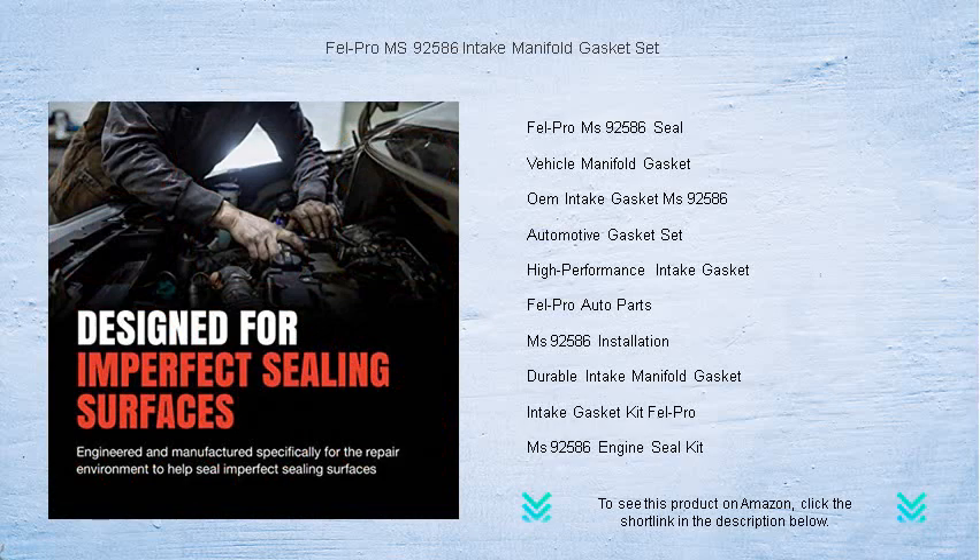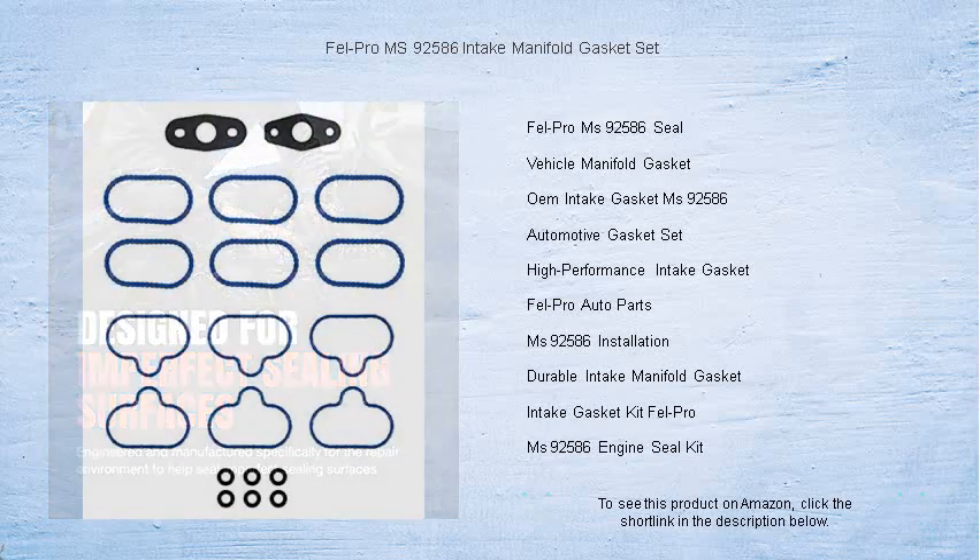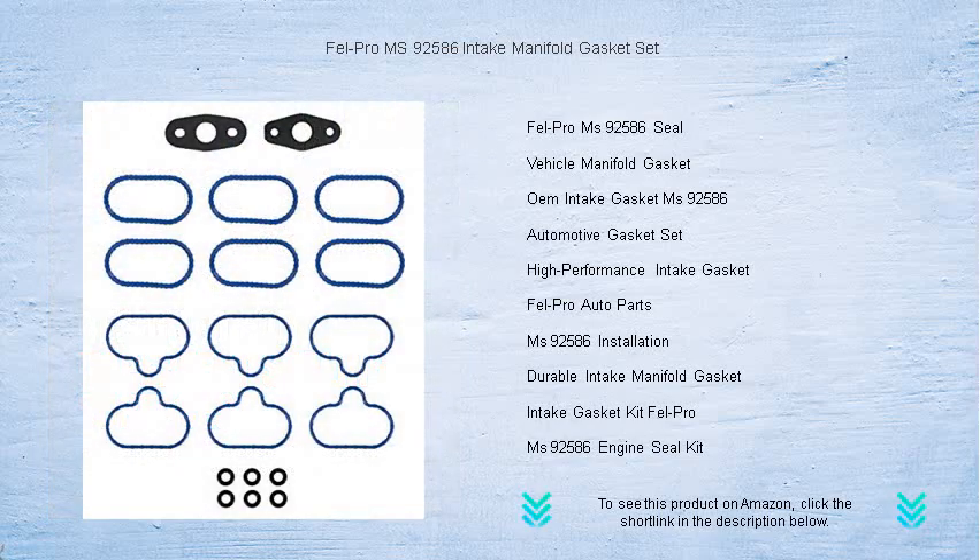Don't compromise on quality — choose Fel-Pro MS 92586 for a boost in your engine's efficiency and longevity. Invest in reliability, invest in performance, and order your set today.